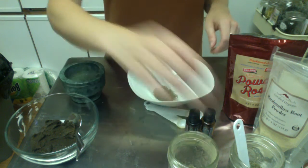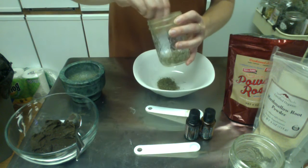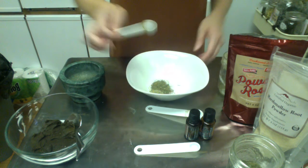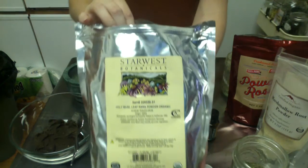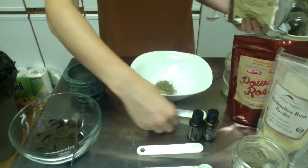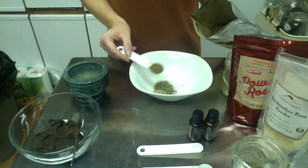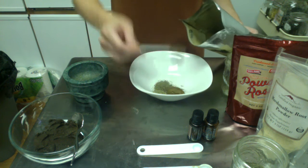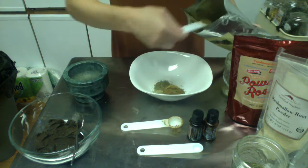Next we're going to do ½ teaspoon of rosemary. I've already powdered this as much as possible — it's still a little bit chunky, but I think it'll work. And then one of the herbs that I bought pre-powdered is some rama tulsi. This is one of my favorite herbs for tea, but I've got it in the powdered version. We're going to do 3½ teaspoons of that. You can see the slightly different consistency with those three herbs, but they'll all work together nicely.